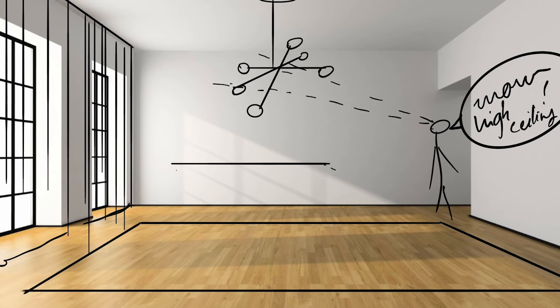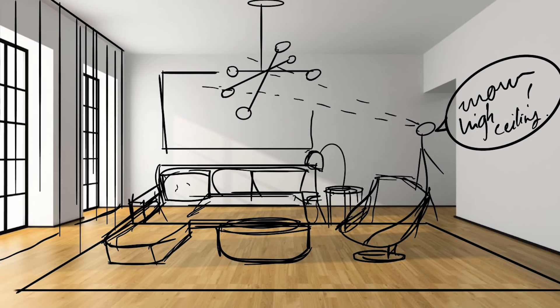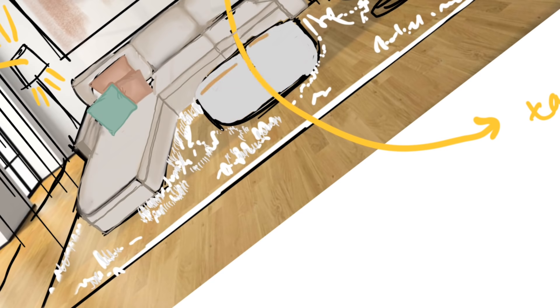Tip number four is to choose your furniture in a very mindful manner in terms of scale and color. From my own experience, if you get colored furniture then you are more likely to get bored of it, so minimize the color for furniture. For scale, you want to choose bigger pieces but do check the layout — don't buy huge pieces when you have a small space. Keep it proportionate, but don't go for very small furniture either because it will end up looking very cluttered. Minimize the amount of pieces but keep them substantial.